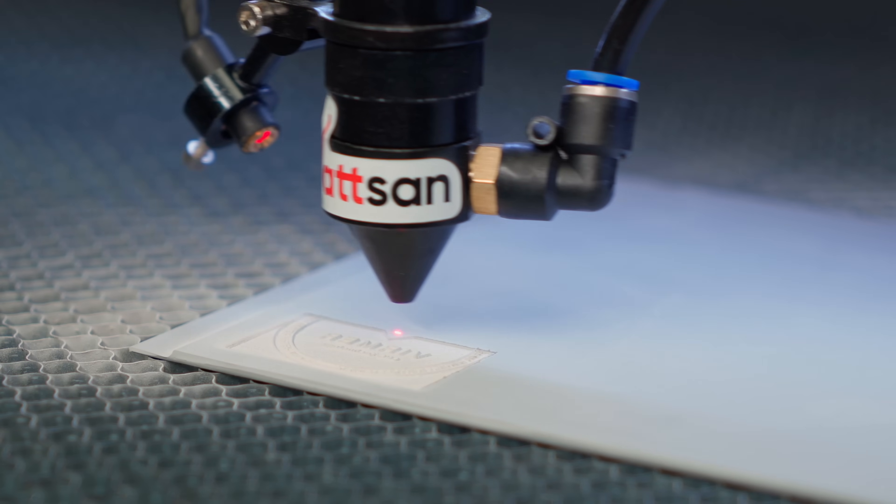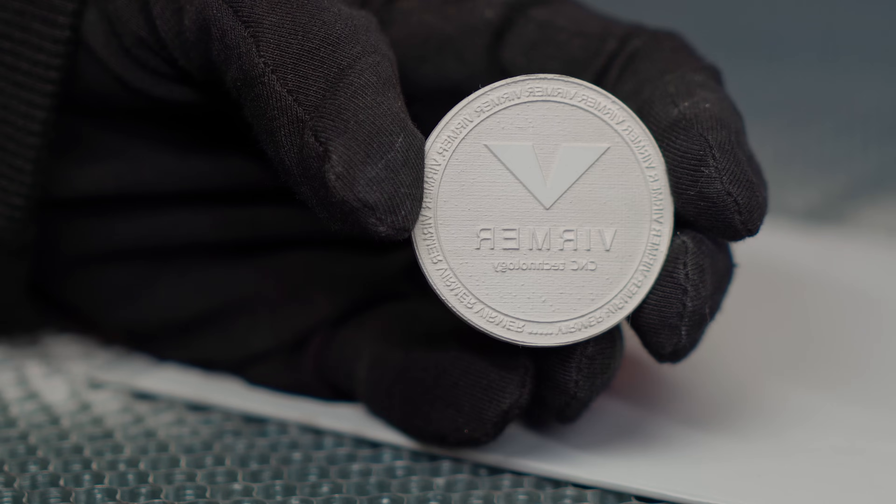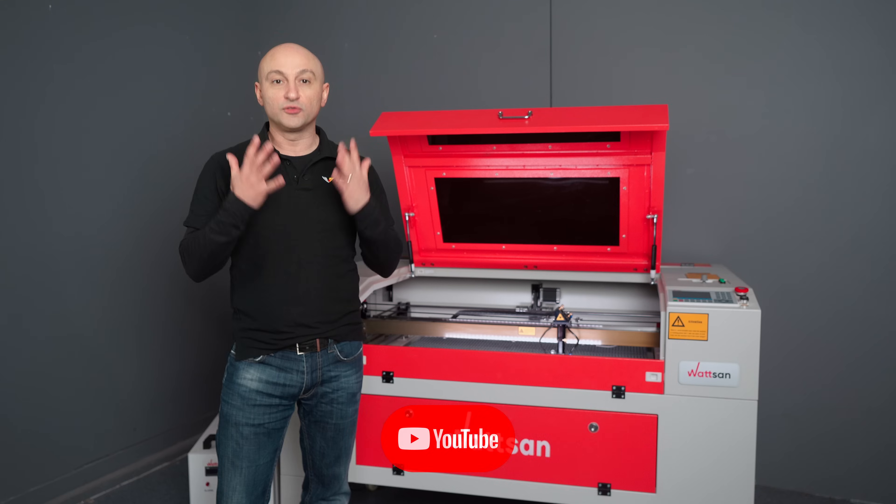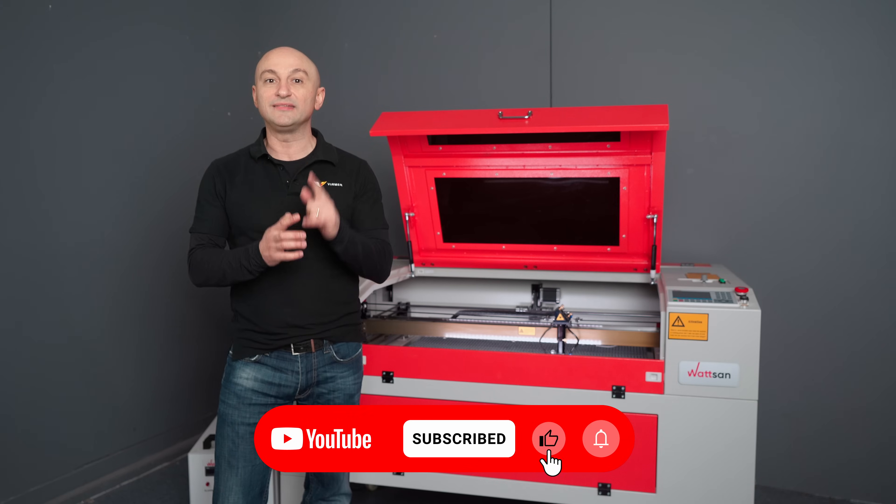Today we've been talking about cutting rubber. In the next video, we will talk about engraving it. Do you have any questions? Write them in the comments and our managers will answer you. Subscribe to the channel so you don't miss the next part. This is Virber, my name is David — see you in the next video.